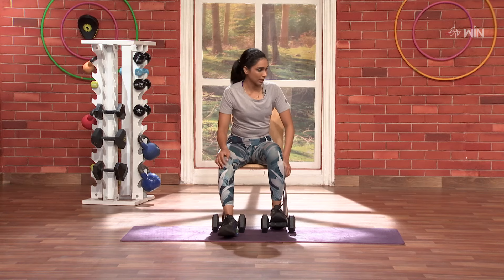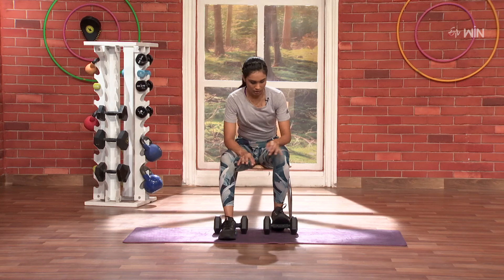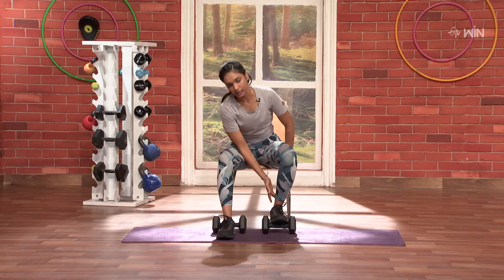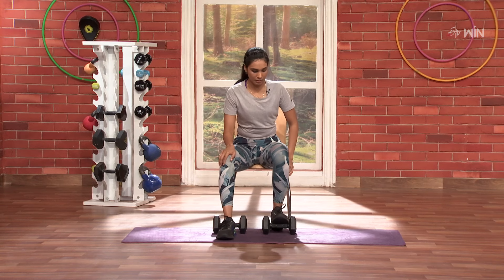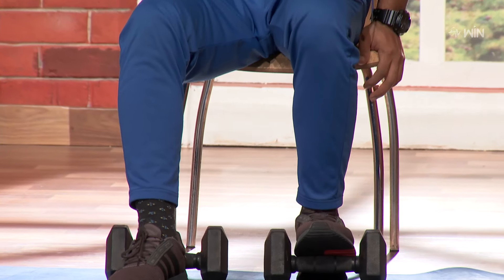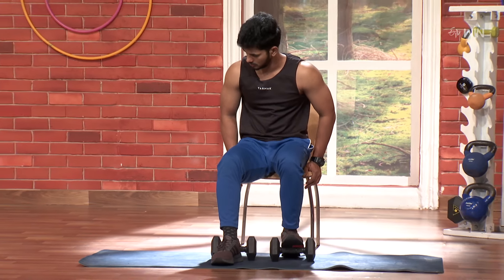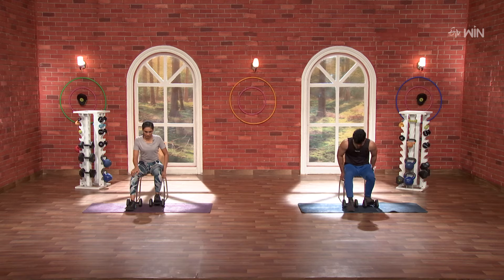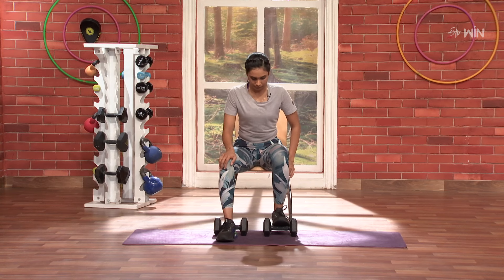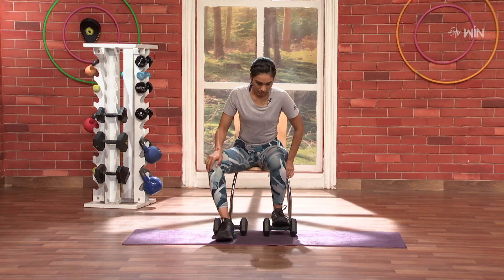Knee front and back. Three, two, one and go. Knee front and back. One. Two and back. Three and back. Nice. Four and back. Five and back. Six and back. Seven. Eight. Nine. Lovely. Ten.